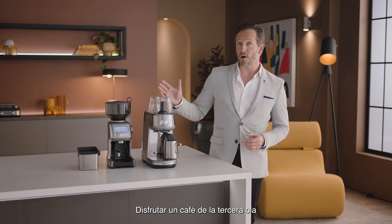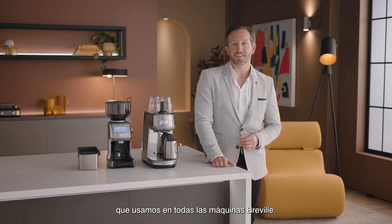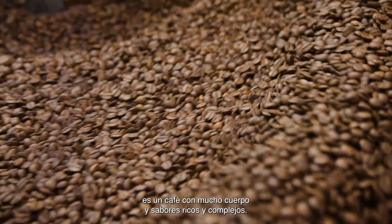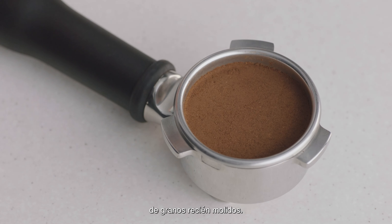Enjoying third-wave specialty coffee is made possible using the Four Keys formula, which every Breville espresso machine delivers. Key number one: achieve a full-bodied coffee with rich and complex flavors using the ideal dose of 18 to 22 grams of freshly ground beans.